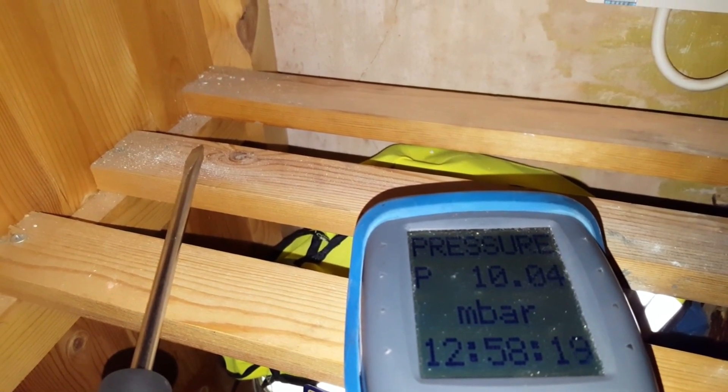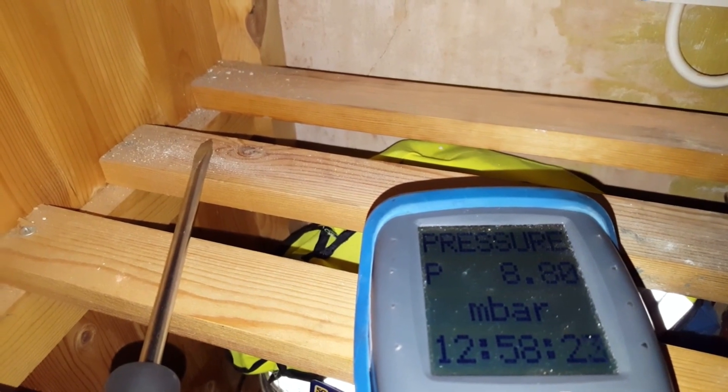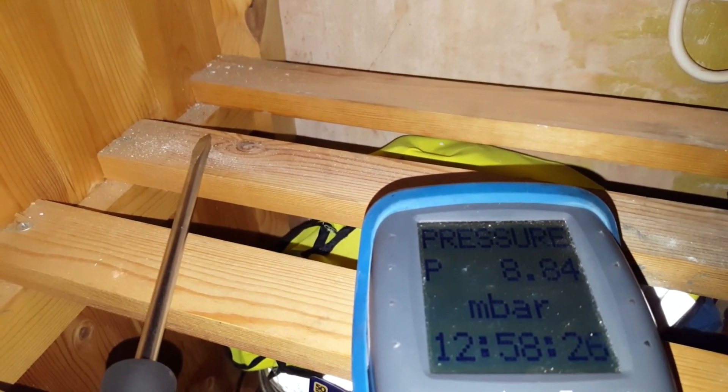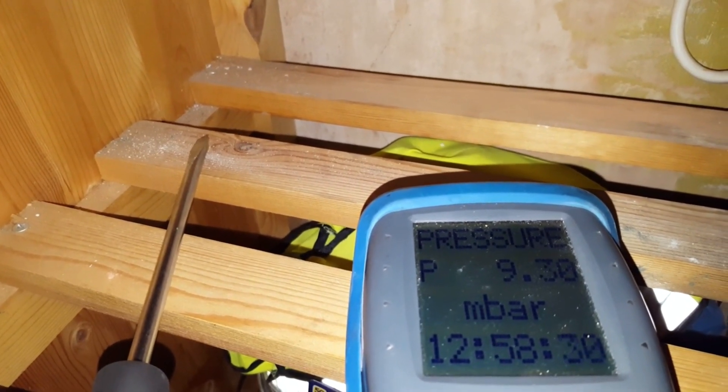You can see it's modulating down. The maximum is around about 13, so it's not far off. It's modulating down because the hot water is getting hotter. So that's correct.